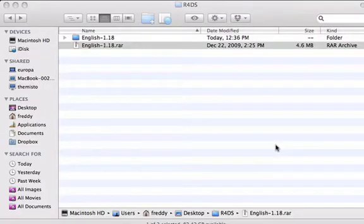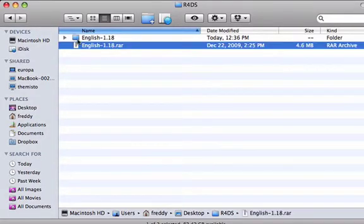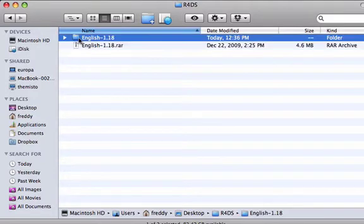So now I'm going to be showing you where you get the files you have to use and how you download them. There should be a download link in the description, and I'll cut to a screen recording on my computer. So now what you're going to do is download the RAR file from the link in the description, and then just extract it.